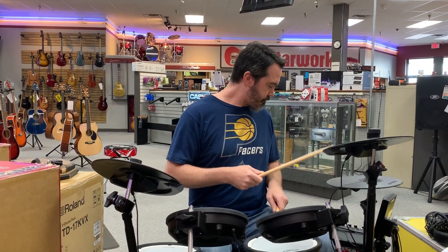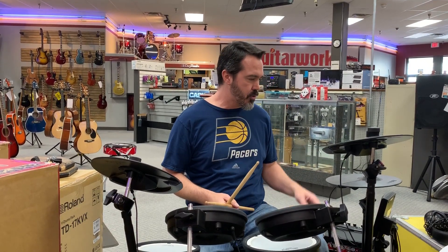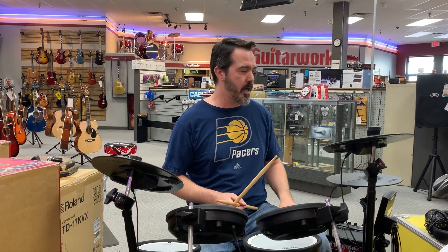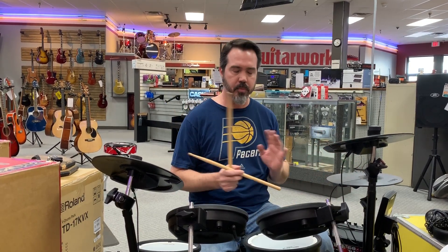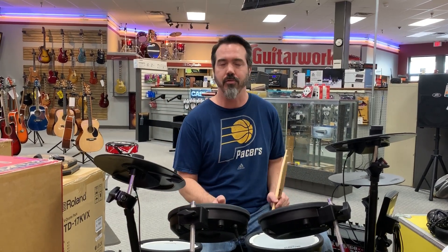Right now we're going through a rolling bass amp here, but you could also go through some headphones. Sounds great through the phones — it sounds huge, it sounds like you're playing in a stadium, and you might just be in your bedroom or in your apartment, which these kits are great for.